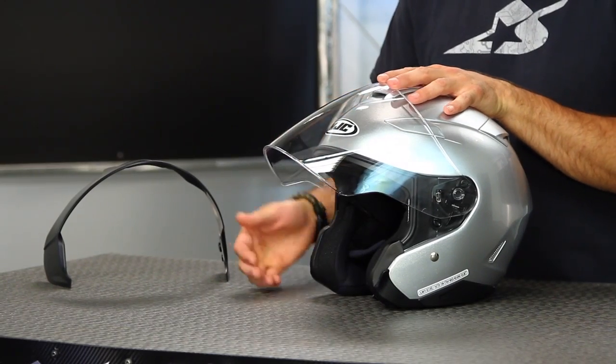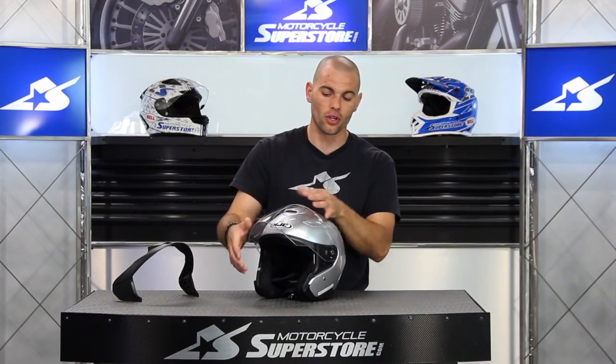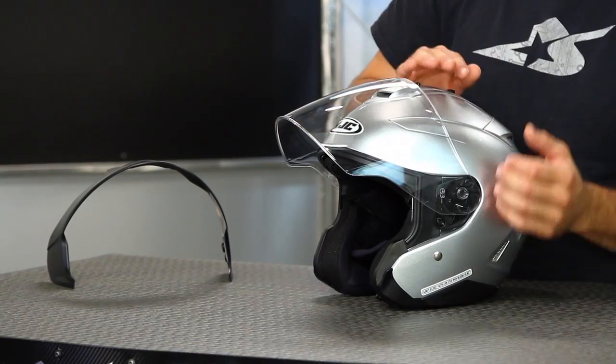In order to change the shield, you might do this just to clean it. If it's been damaged, remember it has no tabs on the front, so you'll be touching the front of the shield quite a bit more than on some other helmets — it may suffer some scratching as a result. First thing to do: raise the shield up into the topmost position. Take note of this angle, because I'm going to point something out with that later.